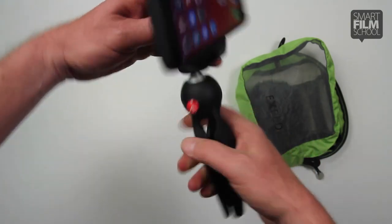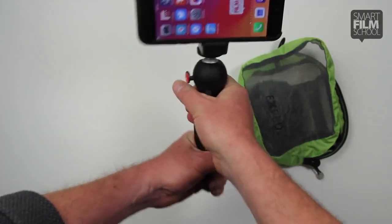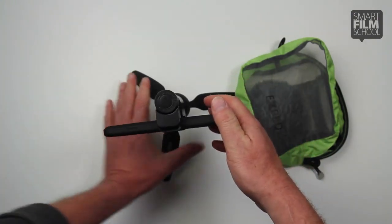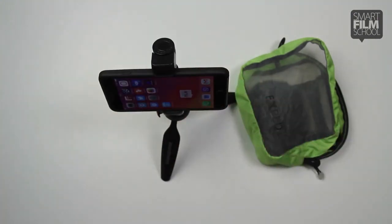And now I've got a nice little way to film steady with my hand as a grip, or set it out as a tripod. I can change the angle to whatever I like.